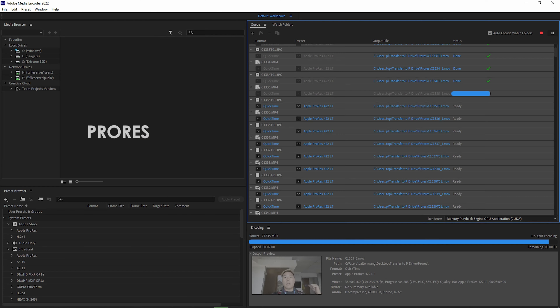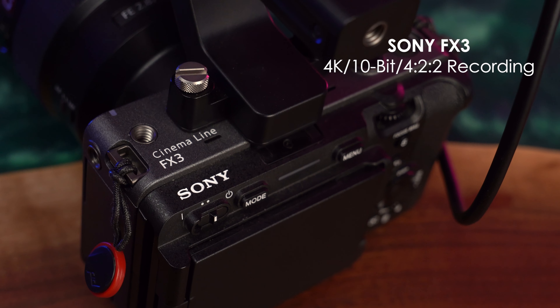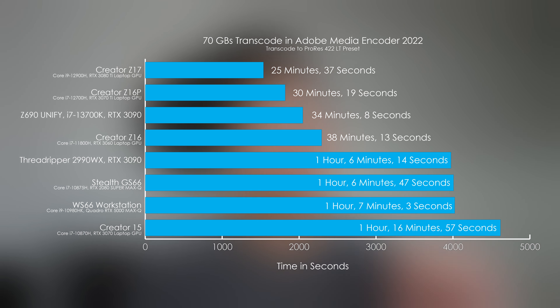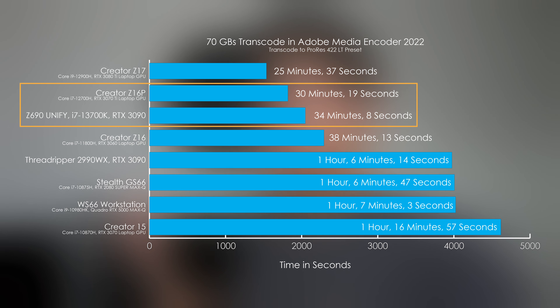I was transcoding 70 gigs of Sony footage from PAX East to ProRes 422LT preset inside Media Encoder, because there's something funky with Premiere Pro taking in the Sony FX3's 422 10-bit footage directly. Once transcoded to ProRes 422LT it works and plays back fine. The fact that the 2990WX Threadripper plus the 3090 was getting outperformed by a 10th gen Intel laptop with a 2080, then beaten by an 11th gen i7 with a 3060 laptop, and then a 12th gen i7 with a 3070, signaled that the CPU was holding back render times. Upgraded to the 13700K with the 3090 and while it performs better than the 2990WX, it's performing about the same as my 12th gen Creator Z16P — which has an i7 and a 3070 Ti — and it's a laptop.